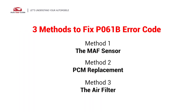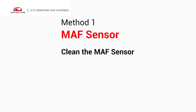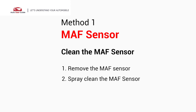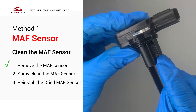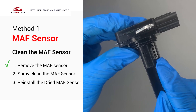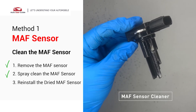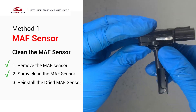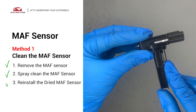Here are three simple DIY methods to fix the error code. First, the MAF sensor. Carefully remove the MAF sensor from your car and do a quick inspection around the wire. Inside often gets dirty and needs to be cleaned. Spray the MAF sensor cleaner onto the wire perpendicularly to the ground so that it won't damage the MAF sensor. Reinstall the MAF sensor back in the car after it gets dry.